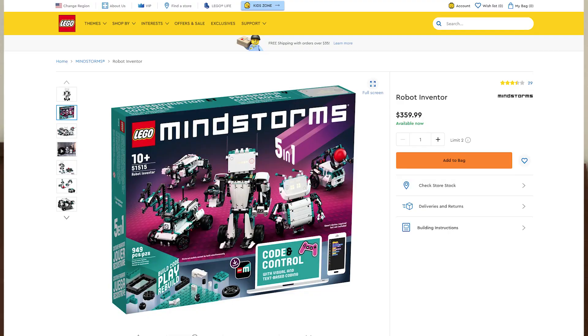Here's my take on the price. The Robot Inventor Kit costs $350. If you already have an EV3, I don't recommend spending the extra $350 to upgrade to the Robot Inventor. The robot performances will be the same, and the programming languages are the same as well.